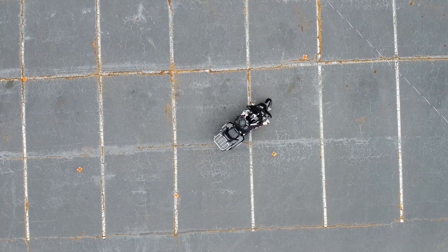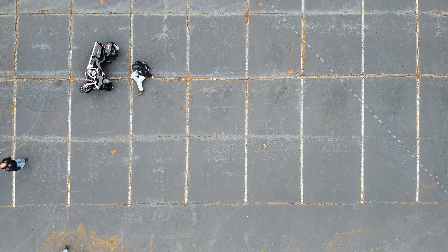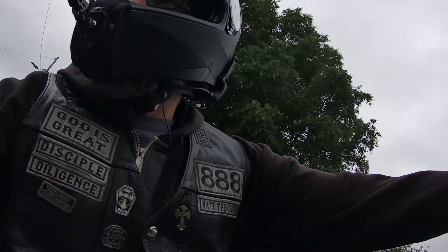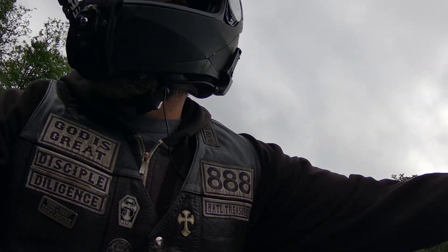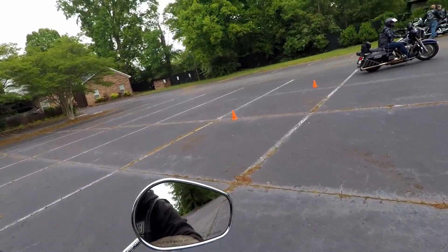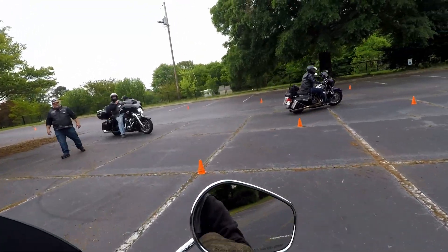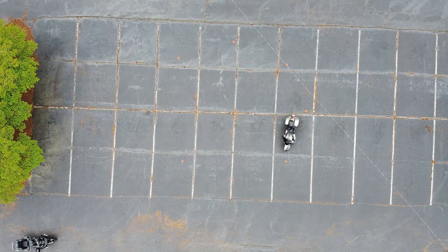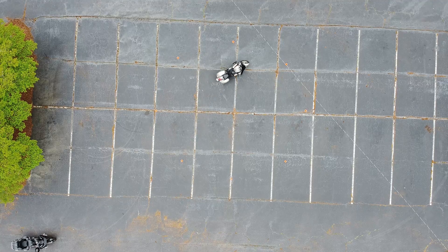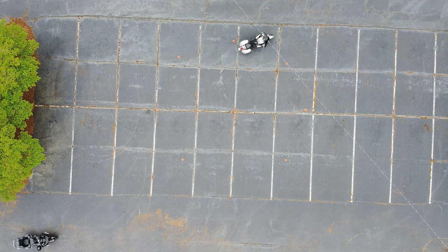If you look up Moto Jiu-Jitsu, that's where we got the layout for this — this is the blue course from Moto Jiu-Jitsu. He's a YouTuber who has a lot of different videos showing slow-speed parking lot drills and how they can really help your riding. Right here you can see I'm chasing one of our hangarounds around the circle — here comes the same rider, Billy, doing a really tight circle inside the cones. Good job Billy.